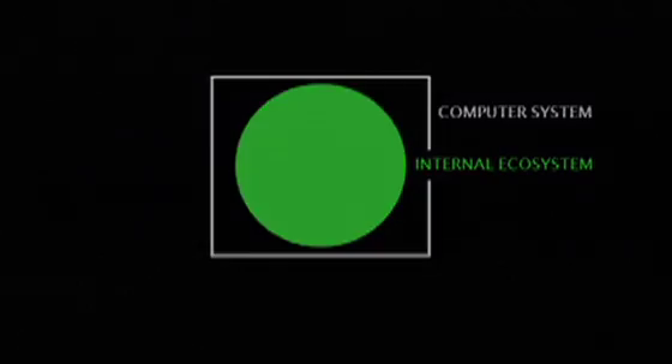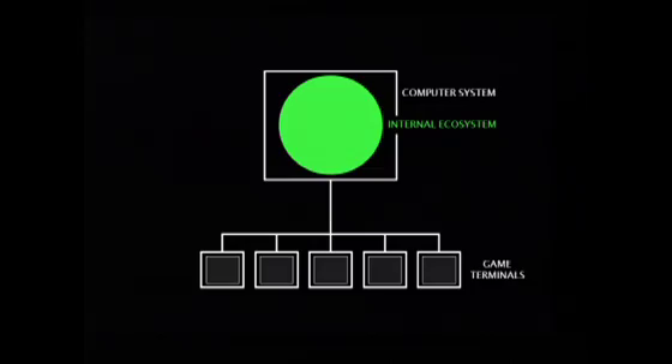Of course, it doesn't make any sense to use a computer as an artwork and just have it sit there in a museum. You have to use it. So when I was designing and developing this idea, I came up with the idea to use this structure as a server for a multiplayer computer game, a multiplayer art game.